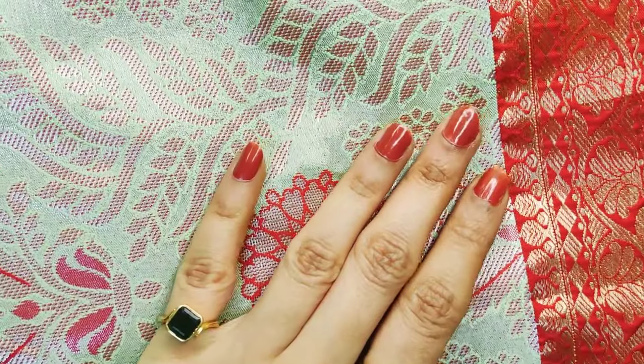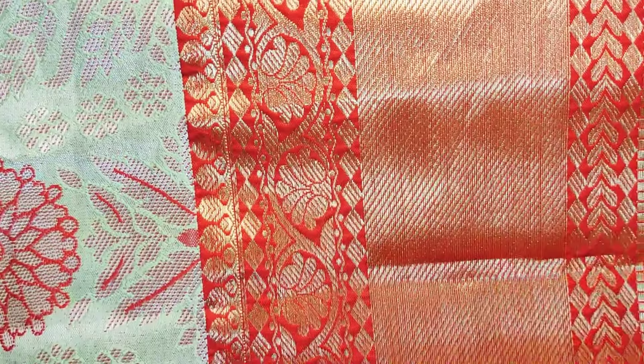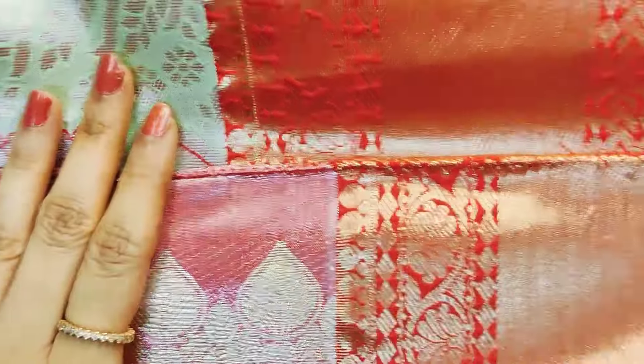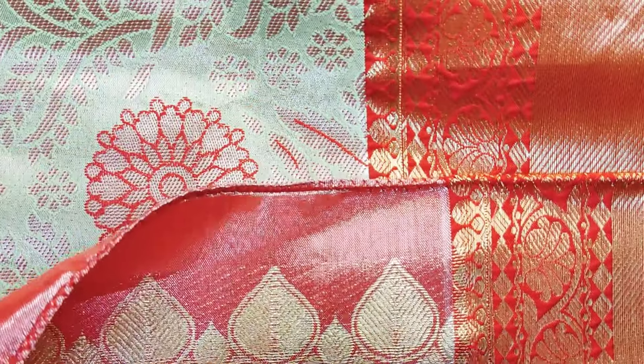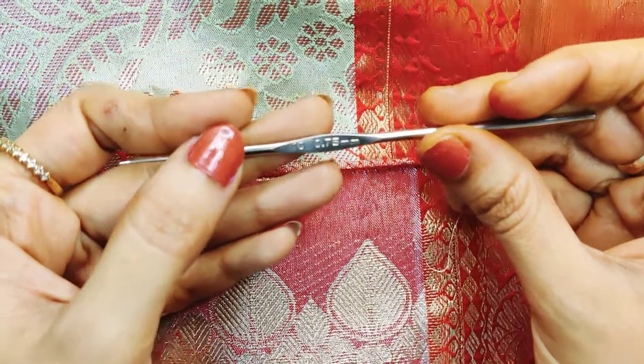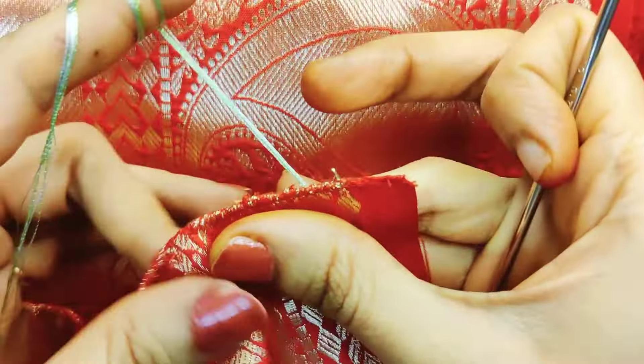It will change the beads. This is a light mint green color combination, red with red. Needle number is 10, 11, or 12. If you want to make a simple needle, it will use a medium-sized bead. It will be a simple single step design.